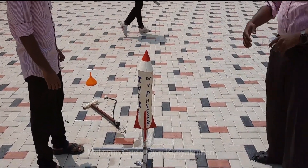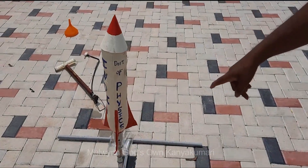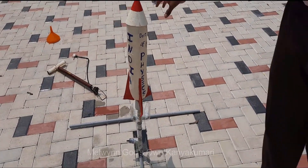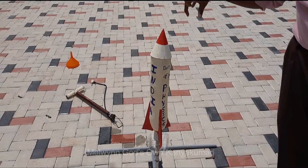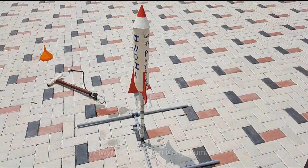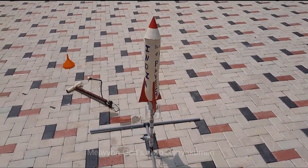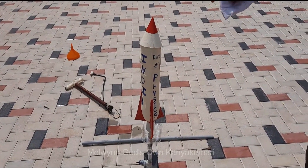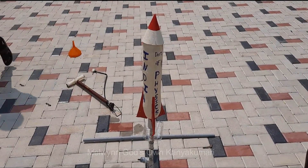The rocket has been loaded into the launcher. When the pressure is raised, we will use this trigger pin to release it. This is how we set the countdown sequence. Once the pump is connected and compressed air is pumped in, pressure will mount inside. We will use the pressure of the compressed air to launch the rocket. Once it is launched, due to gravity, a parachute installed in this rocket will be deployed as it comes down.